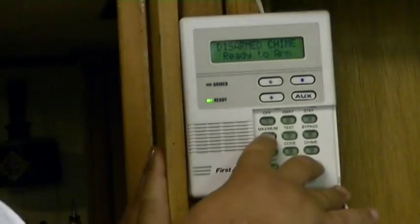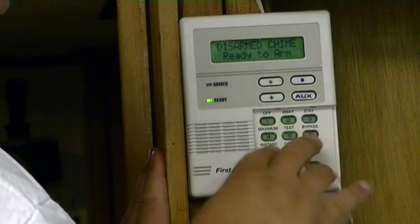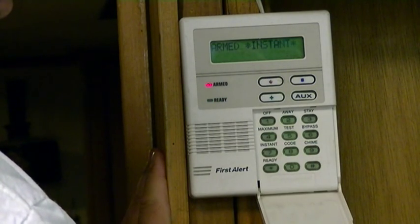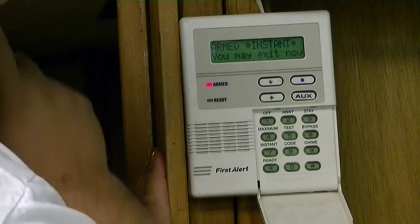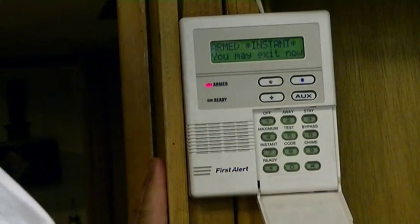I think you can do star 4 also for maximum, or star 7 rather for instant. And now if the motion detector were working and I would move, it would actually set the alarm off instantly.